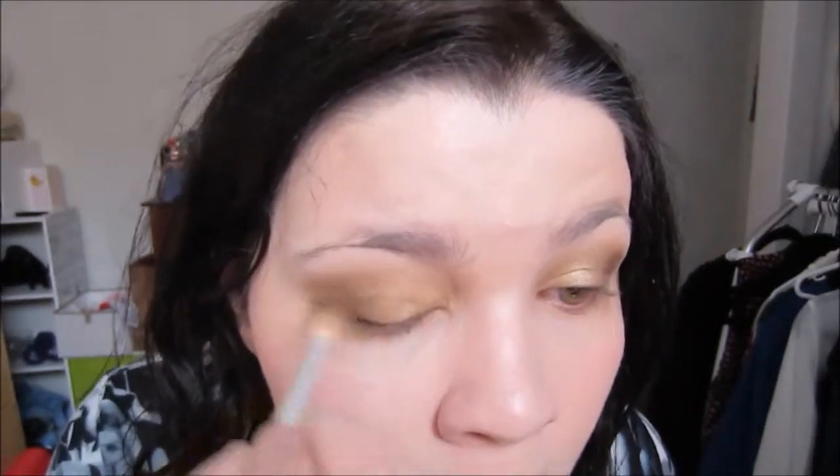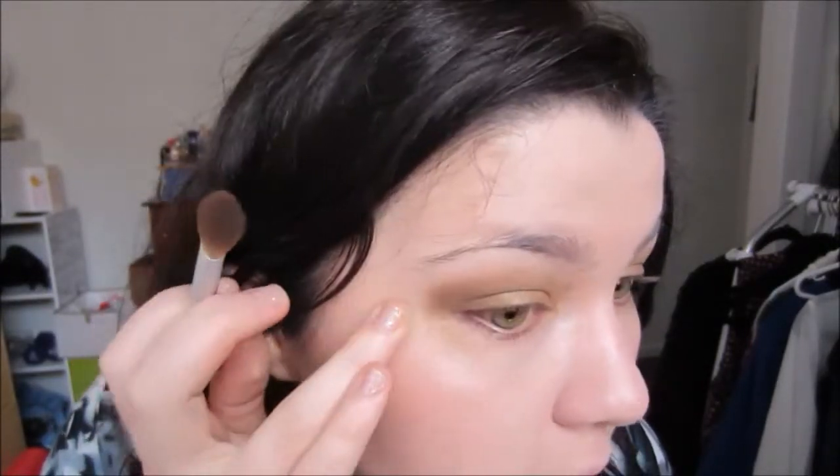Now we're just going to take a plain blending brush and blend everything out. The best way to blend is from the inside out, because that's where your lighter colors are — all the way out to your darker ones. Always go light to dark, because your dark colors will overpower your light colors otherwise. If you need to pop a little bit of a lighter color on your blending brush and blend over to keep it prominent, do that. You want a really nice gradual ombre effect — lighter gold on the inner eye going out to a darker gold.